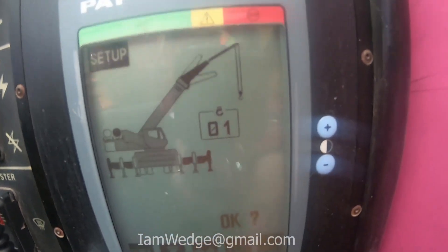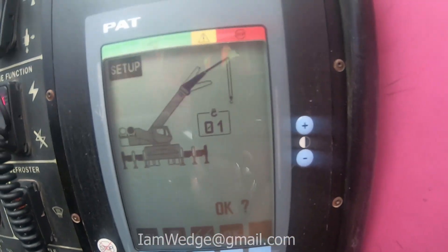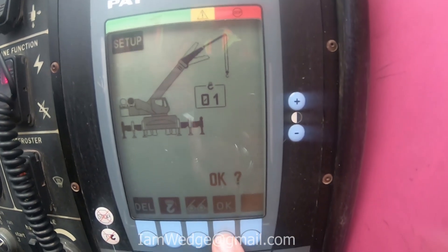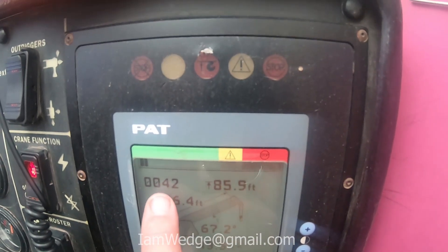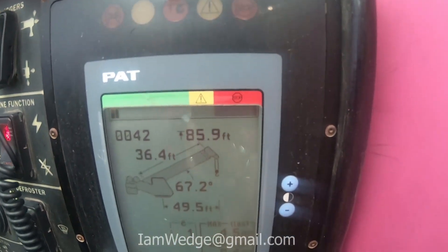Let me show a little picture of what the crane is configured like. My code is zero-zero-four-two — that's correct.